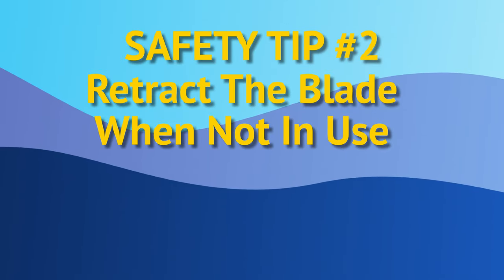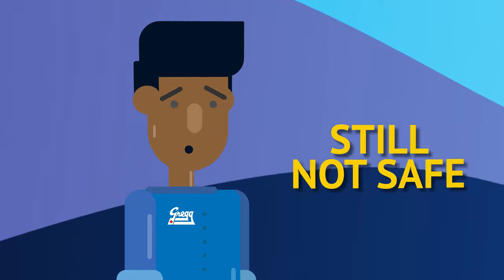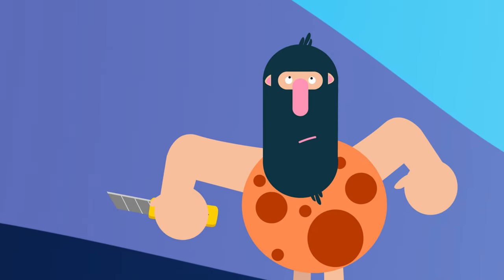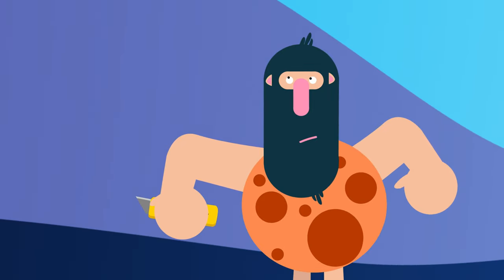Tip 2: If possible, retract the blade when not in use. There's really no point in keeping a utility knife's blade exposed if you aren't using it. So keep that blade retracted when it's not in use.